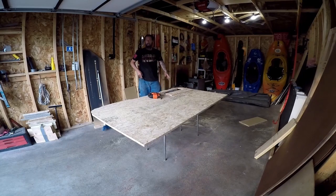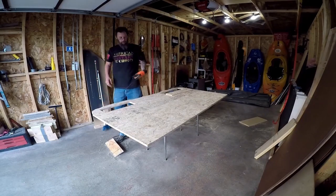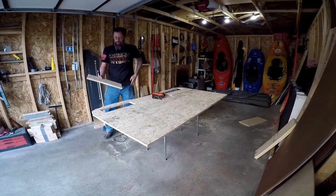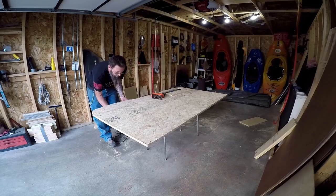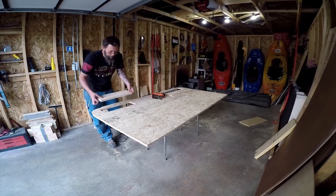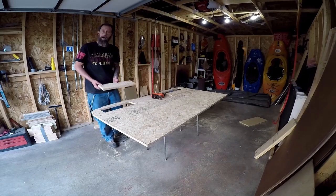With that done, I'm going to go ahead and cut the other side. Now we've got the two lids, or two access points. I'll make the braces to go underneath to hold the lid in place, and I'll also just drill a hole in here that I can use as a handle to pop it up.